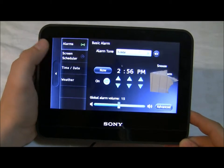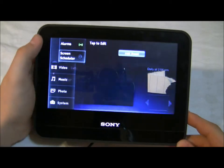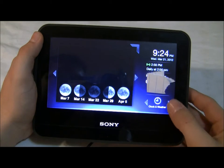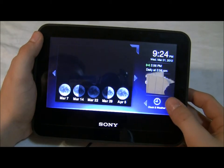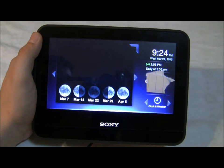Some cool features: you can set some alarms or different times if you want different sounds. You can schedule different events to remind yourself, and you can get different themes and apps down at the bottom — here's like an overall app view that comes up.